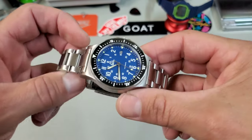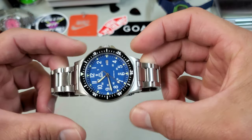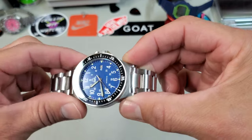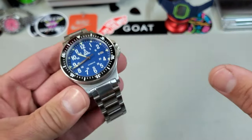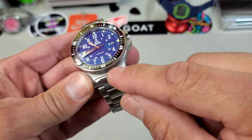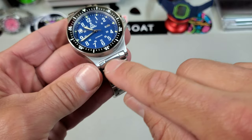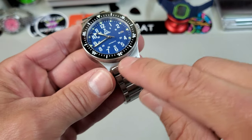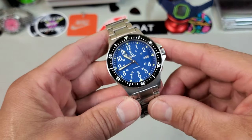The case draws a lot of cues from skin divers. You have these really long lugs that flow away from the case, but then they are straight cut, which is a very skin diver look. The lugs themselves — just this little portion at the end — are actually very short, leaving no gap between the case even with a strap, which I think looks fantastic.